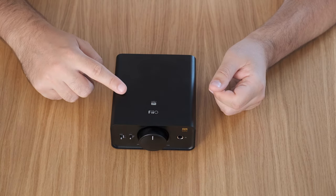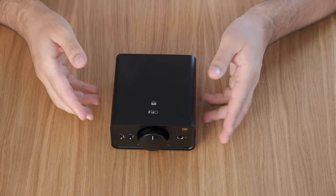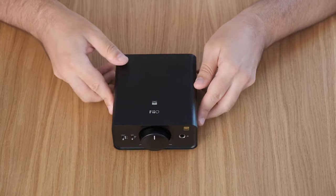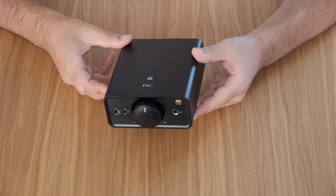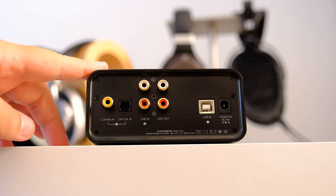The K5 Pro has a perfect size for a desktop workstation. At this size and at about 450 grams — exactly one pound — it is quite small and can be easily integrated into any desktop rig, be it at home or not. It can be considered a desktop-class DAC and headphone amp combo.